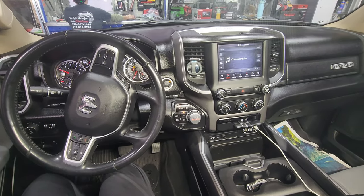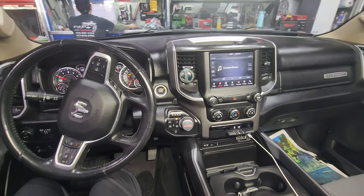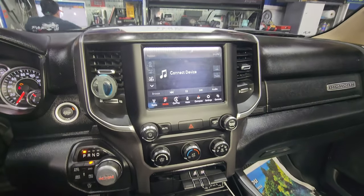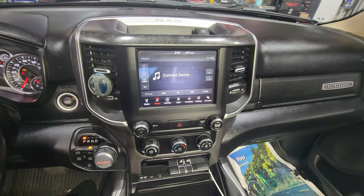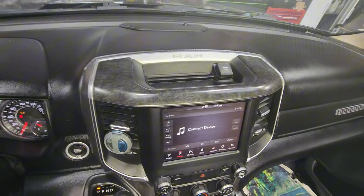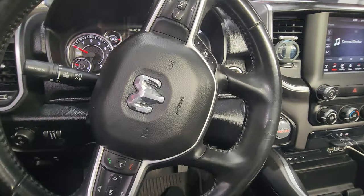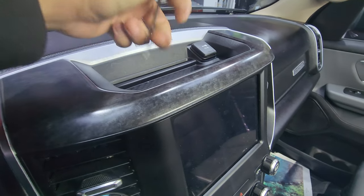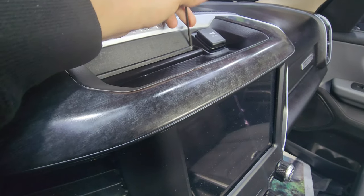I wasn't able to commentate in real time, so I'm going to be commentating over and showcasing the radio in future time. We are in a 2020 Dodge Ram. This client came in because he wants a radio upgrade — such a big truck but such a tiny screen. We're going to be fixing that by installing a Tesla style. As per usual in these YouTube videos, I will be guiding you guys on how to remove the radio on this Dodge Ram.